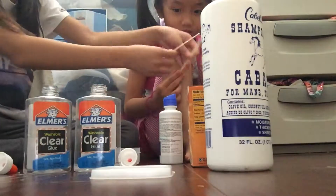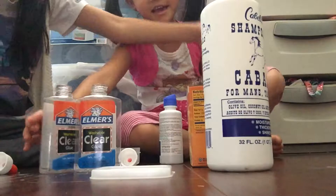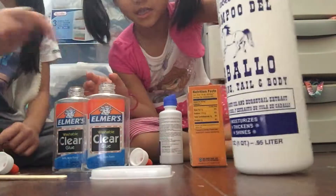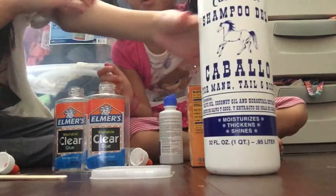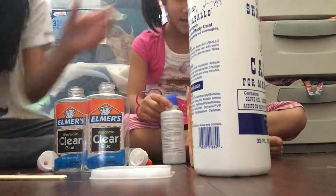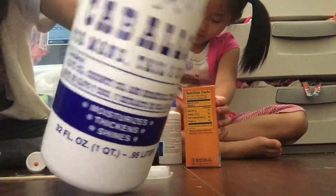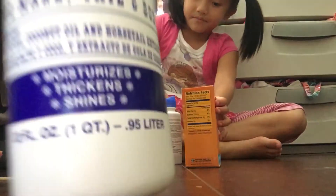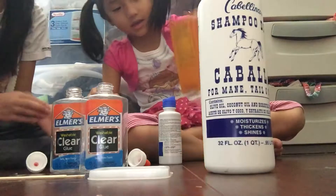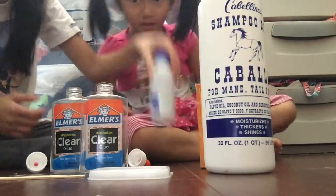Lauren will show you the ingredients. You need some sticks or something to mix with, and you need some clear glue — it only works with clear glue. You need some pearl soap or any kind of pearly soap. I picked this one because it's really pearly; it's called 'Shampoo del Cabello' and it has a horse on it. You also need a container or bowl and some baking soda.